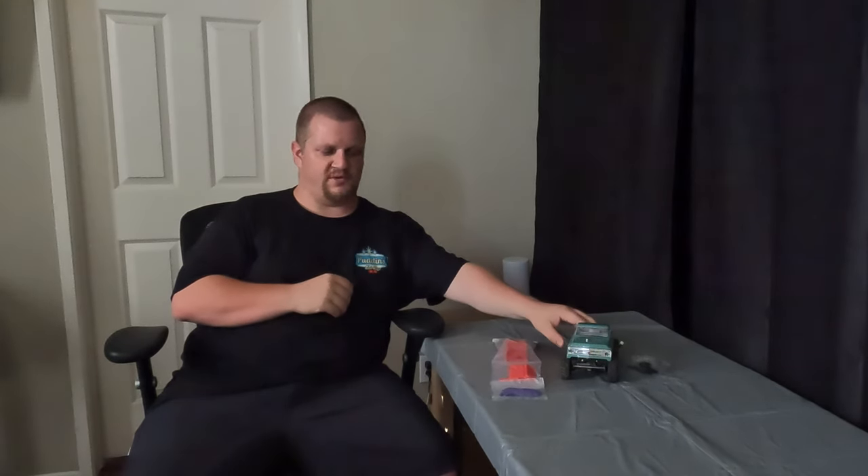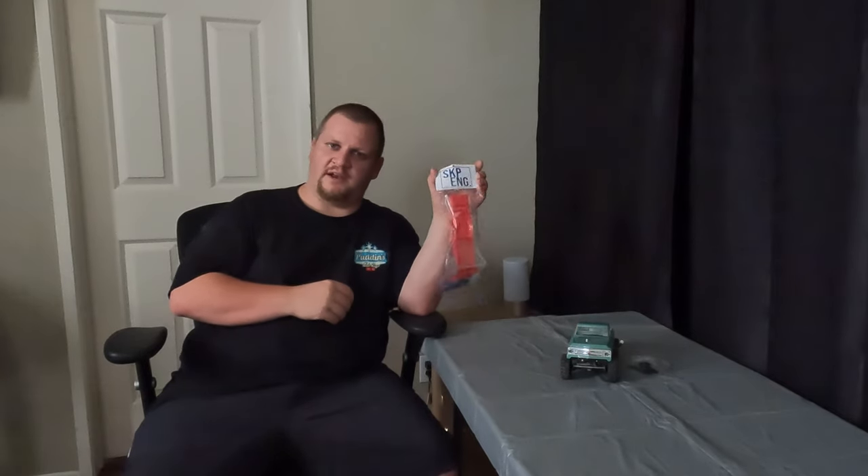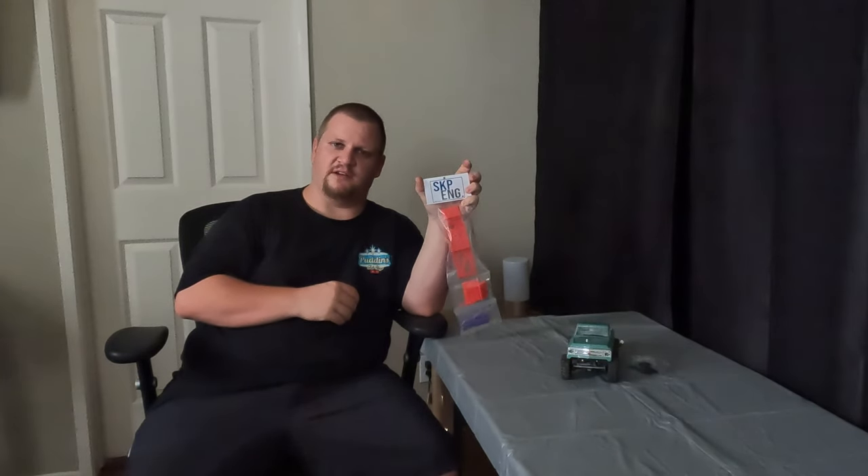Hey everyone, Matt from MKRC. In today's video, I'm going to be upgrading my SCX-24 crawler project with a new body and frame from SKP Engineering, so stick around.